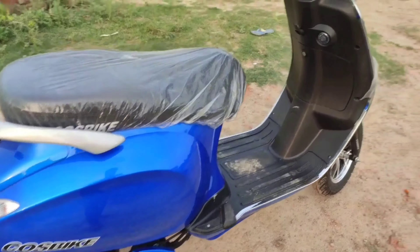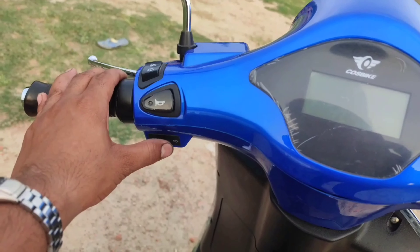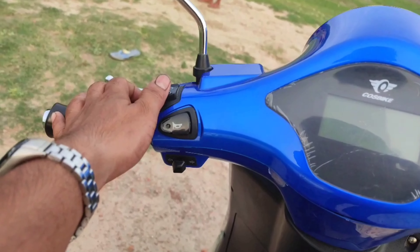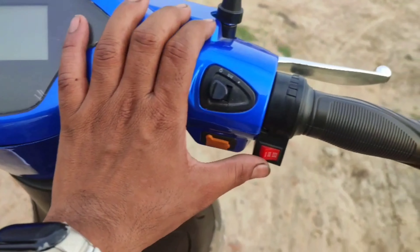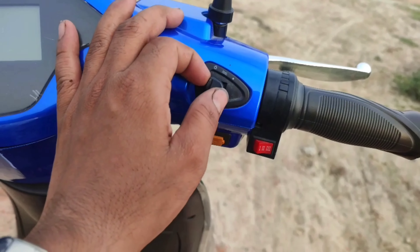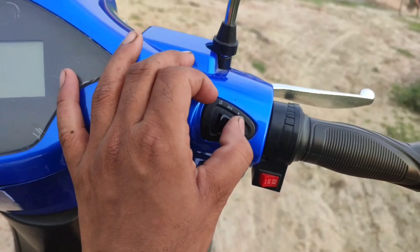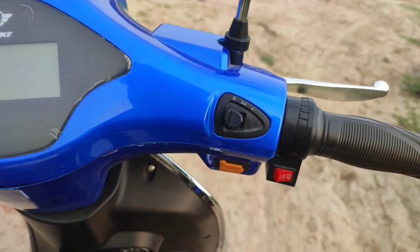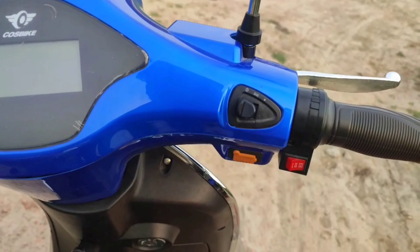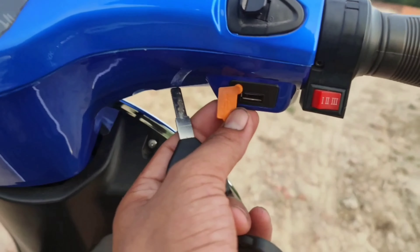You can see the handle performance here. You can see the indicator and the horn button. You can also see the gear mode, the mobile charging port, and the LED headlamp. You can see the switch and turn it on and off. The mobile charging socket is also good quality and fast charging is supported.